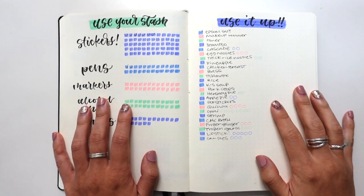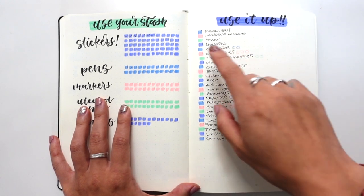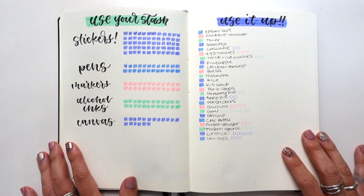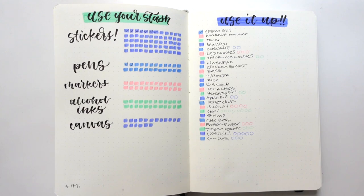Those were my tips for how to make our planning and stationary hobbies just a little bit more sustainable. What tips do you have that maybe I should consider? What are the things on your use-up list? Let me know in the comments. Keep an eye out for my upcoming videos — I'll be talking more about how this is going, as well as some questions you'll need to ask yourself when planner launch season really kicks off. Like, subscribe, share — I just hope I'll see you in the next video. Bye!